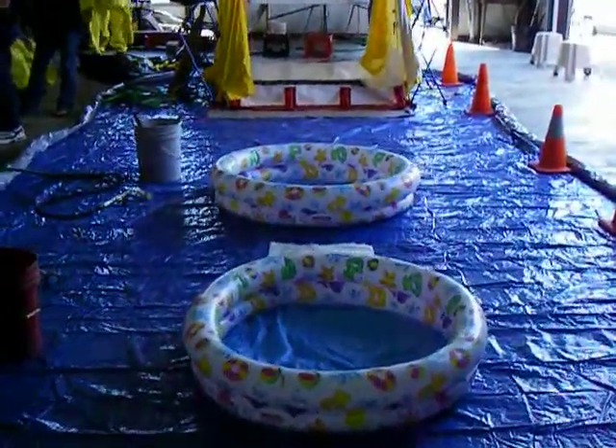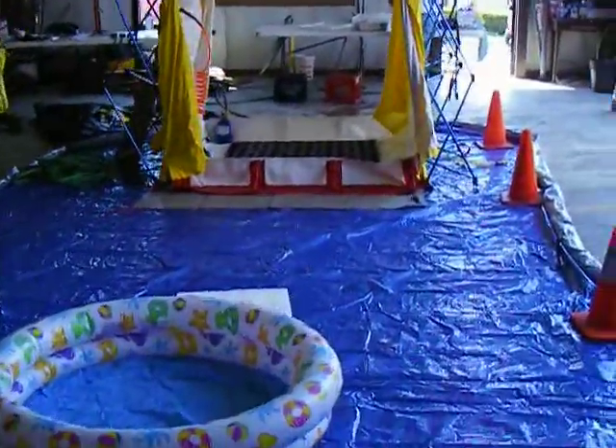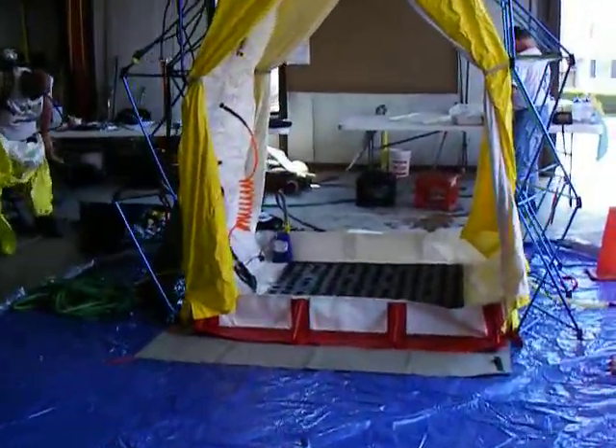We've got the shipping paper so we can begin to confirm and deny what it is we have. That's the latest information that we have at this point in time.